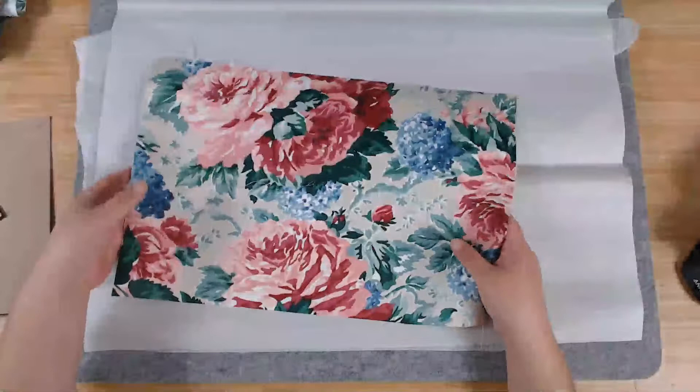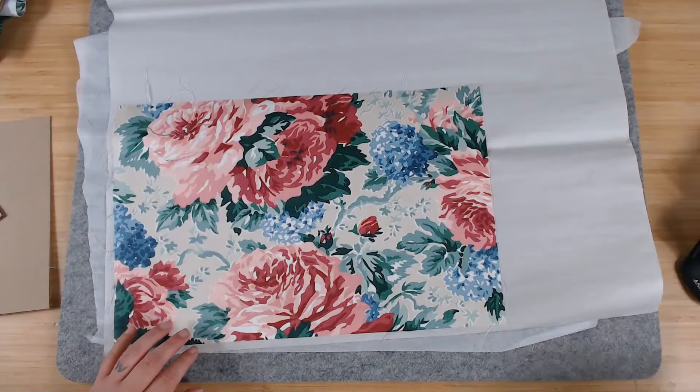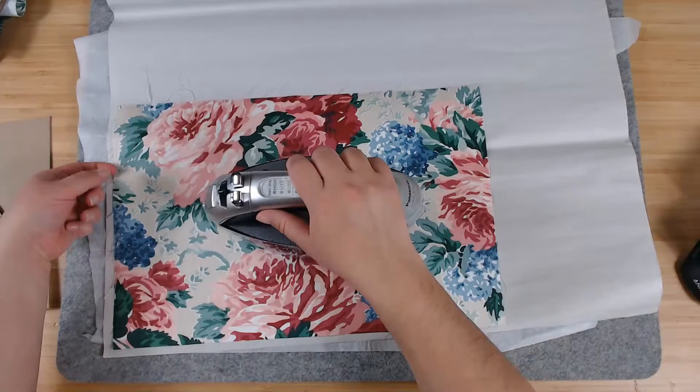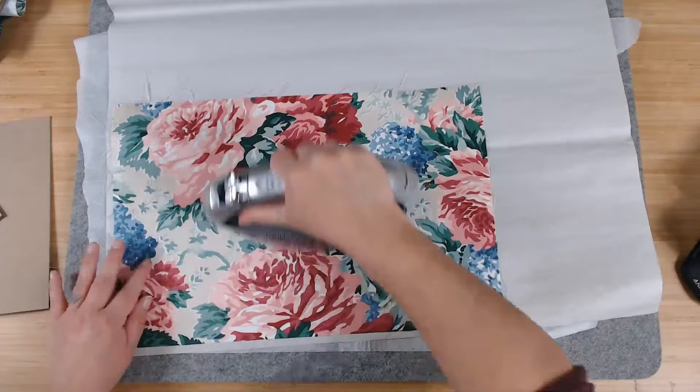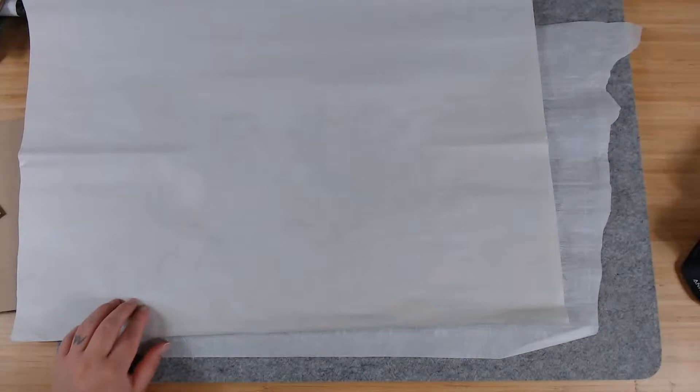What I'm doing here is melting the glue a little bit in the middle so I can flip it over without it moving around. Here you can actually slide your iron around because the Heat and Bond is no longer on a sheet of plastic. Then I'll iron on the back where the Heat and Bond is — that's what you want to melt.